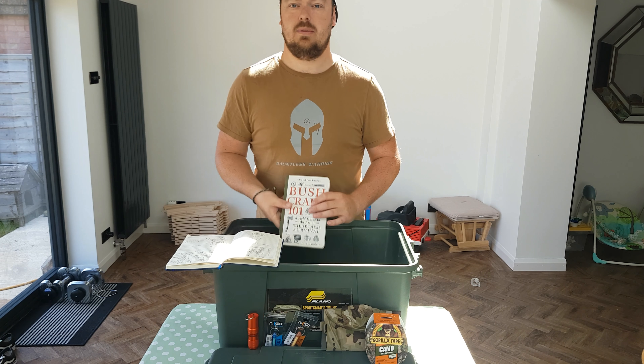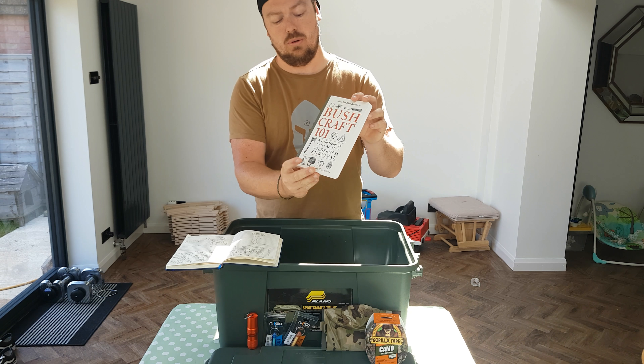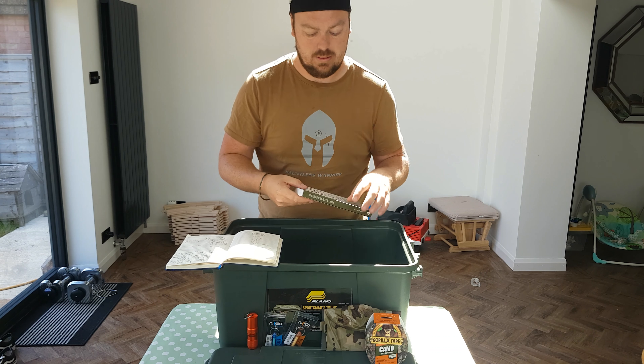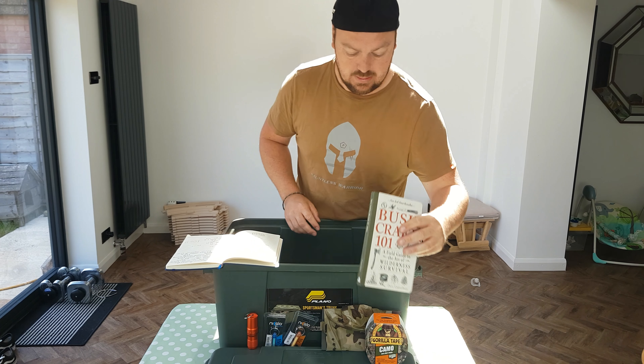The next item is a little nighttime read — it's Bushcraft 101. Just a quick flip through — it's pretty decent. That came in at £8.96. This is all stuff I've bought off the internet, so you might find it cheaper.